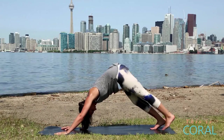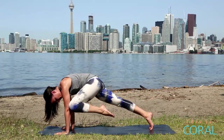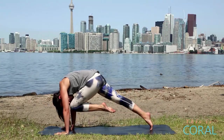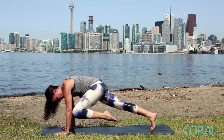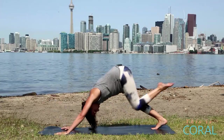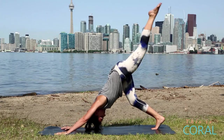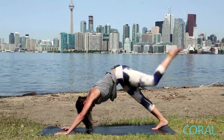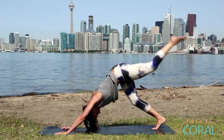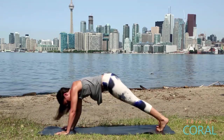From here, we'll repeat the whole sequence on the left side. Inhale, your left leg up. Round your spine, knee to nose. Up. Left elbow. Up. Outside of right elbow. Twisting those obliques. We'll do three more rounds: knee to nose, lift, left elbow, right elbow. Two more — left elbow, right elbow. One more — knee to nose, left elbow, left elbow. Lift your leg up, drop it down. Shift into your high plank.